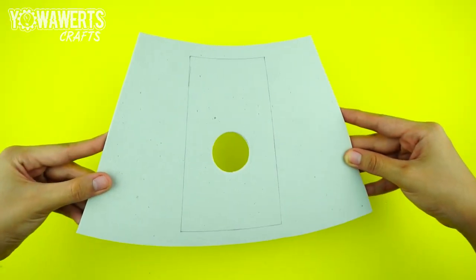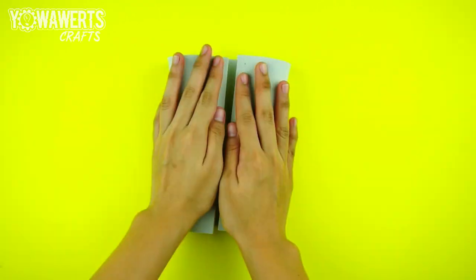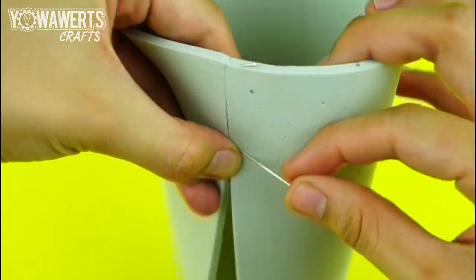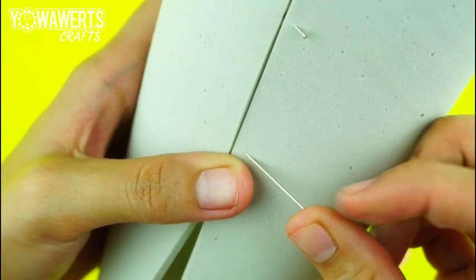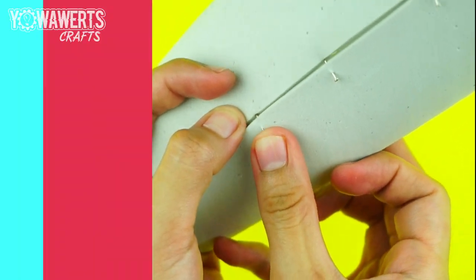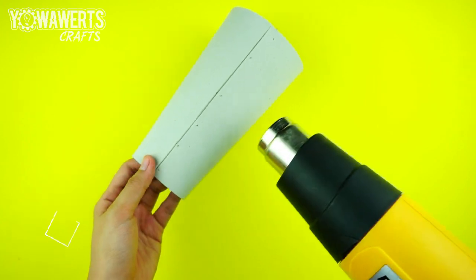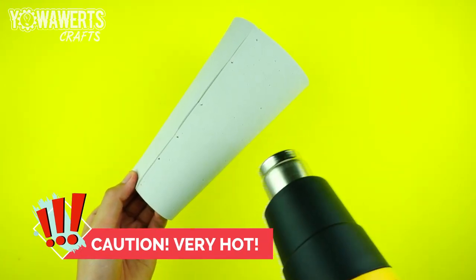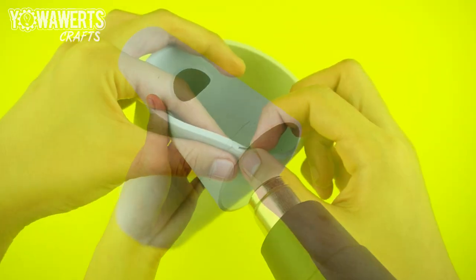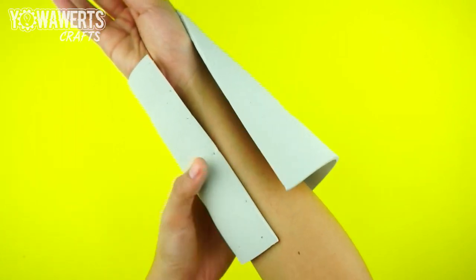For the second main piece, I used a thicker EVA foam. This flat piece must fit the arm. To do that, we need to stick the ends of this piece to form a kind of cylinder shape. Using a heat gun will make the EVA foam flexible. While it's hot, you'll be able to bend or curve it however you like, and once it cools down, the foam will hold its new shape. In this way, I won't have to use Velcro anymore since it will already fit my arm perfectly.